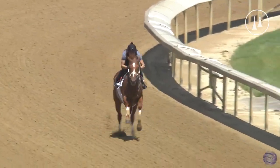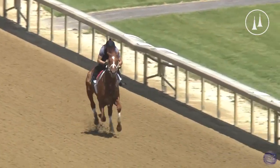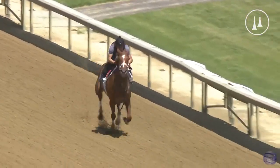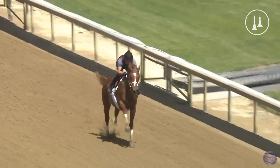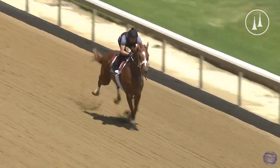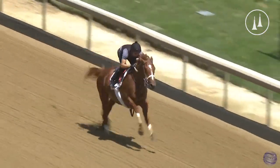Pretty strong opening splits on my watch and good lead change. He flipped over to that right lead, gives him the extra energy. He's looking pretty smooth here. 46 and 1. He's blazing. Now remember, the track is manicured for race day, so it's going to be extra quick.